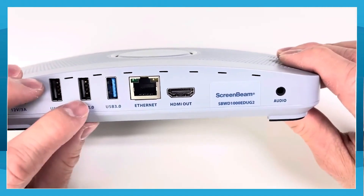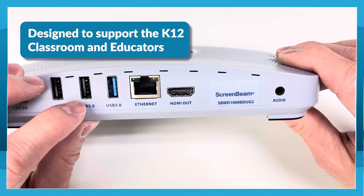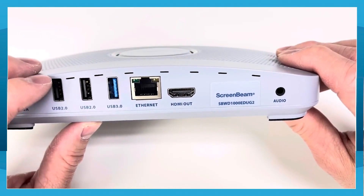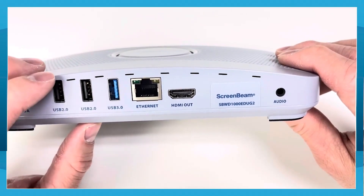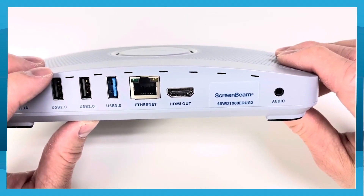For the USB, the main function is to support the interactive touch panel. Once connected to the interactive touch panel, you have the option to use the ScreenBeam built-in whiteboard. This feature is only available with the ScreenBeam 1000 EDU Gen2. In addition, you can take advantage of the Windows Miracast built-in touchback feature.